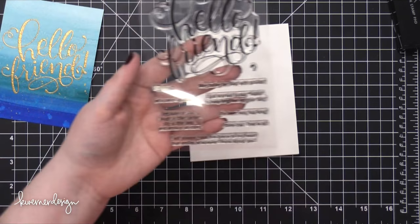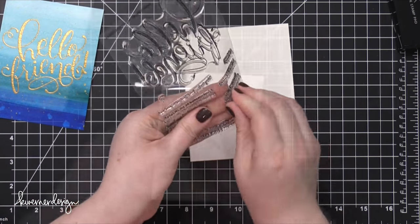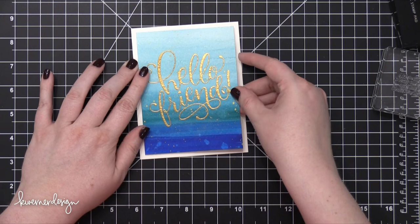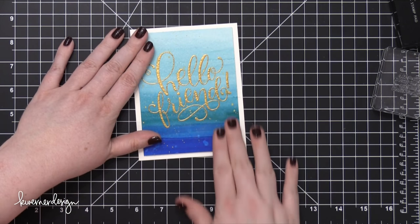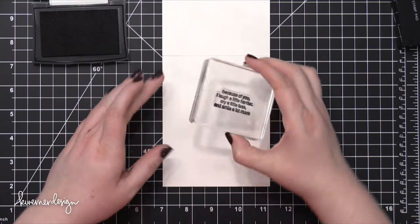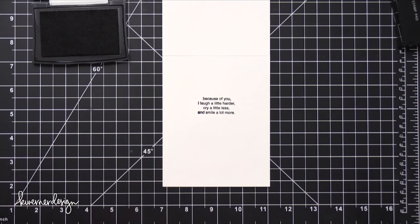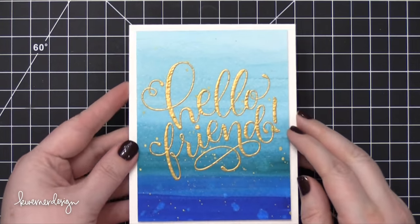I used my mini scoring tool from Martha Stewart Crafts to score my card base. This card base is made out of Neenah Solar White, the 110 pound version. I adhered my watercolor piece with some foam tape, and then I took one of the sentiments from the Hello Friend Wishes stamp set and stamped that in some Versafine Onyx Black ink. This is a great greeting for the inside of your cards — in fact that stamp set has a lot of awesome greetings for card interiors.